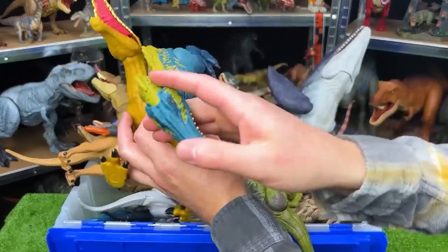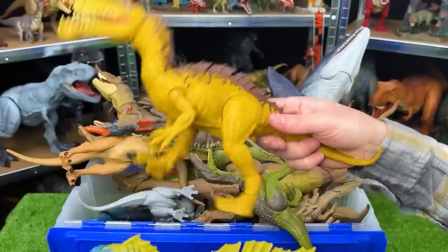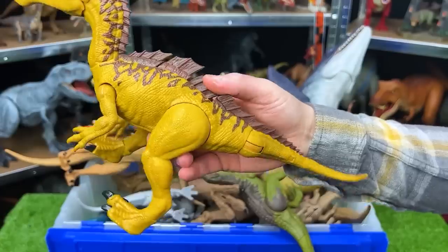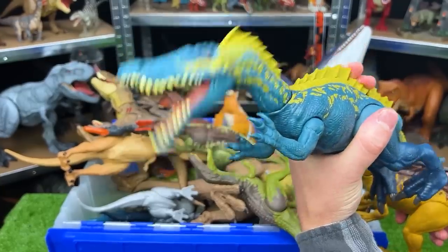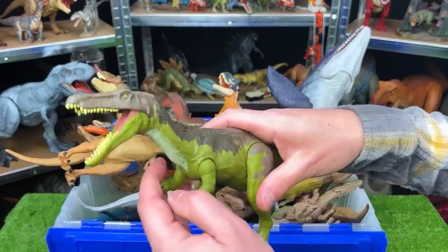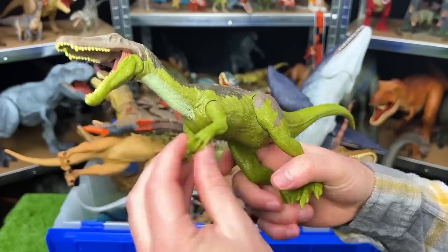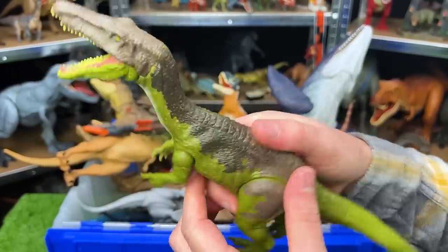Right over here, we've got two Suchomimuses. This one is blue with yellow detailing, and this one is yellow with brown detailing on the top. This one has two action buttons — one for chomping and one for the tail. This Suchomimus only has one action button that activates the jaw. Right up top here, we've got a smaller figure but still a fearsome predator — this is a Baryonyx. It's got the green sides and belly and the brown top. The arms and legs can articulate and move around, and there's an action button on its back for chomping.